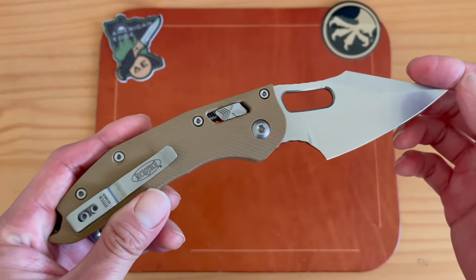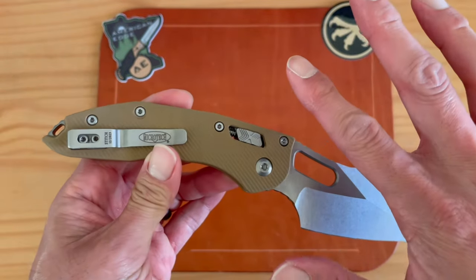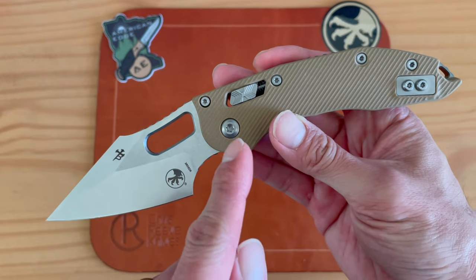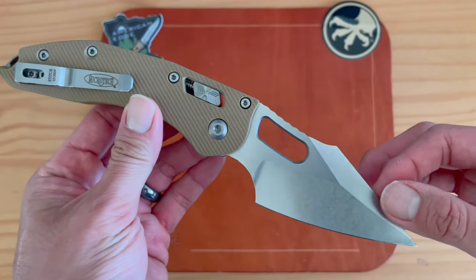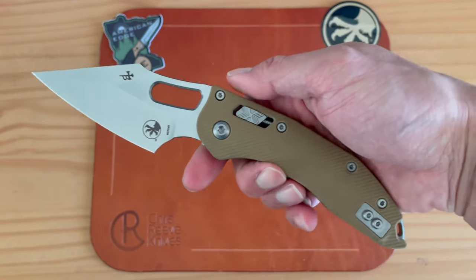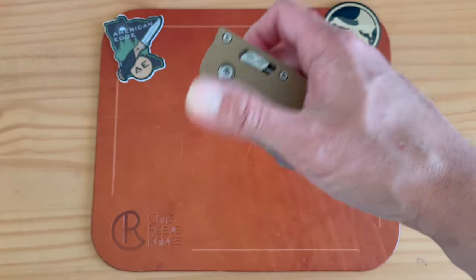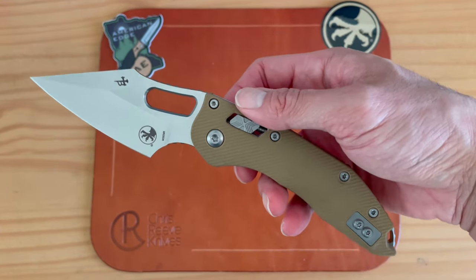What I didn't know is that this is actually a second iteration. The original didn't have a reversible pocket clip, and the clip itself was different. I'm glad they gave us the option to make it lefty-friendly — even though I'm not left-handed, I'm glad they thought about the lefties out there.